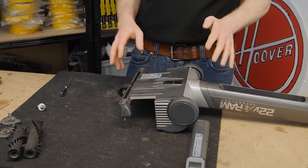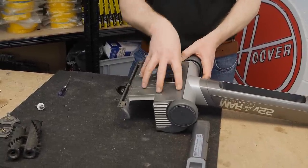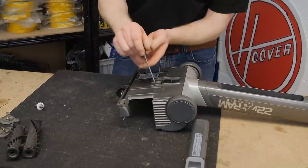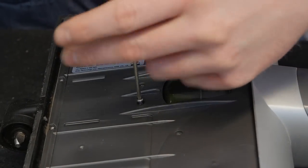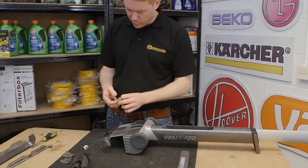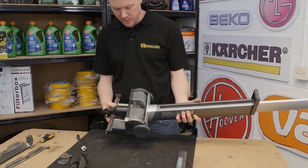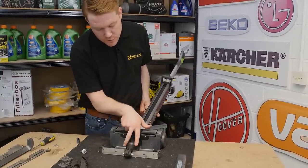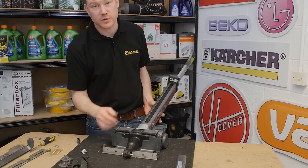With the two front pieces removed, the next thing I need to do is remove these four screws which help to hold the motor assembly in place, again using a Torx head screwdriver. With the four screws removed from underneath, flip the GTech over as there are still two screws here and two screws at the front holding the motor assembly in place, so unscrew those next.